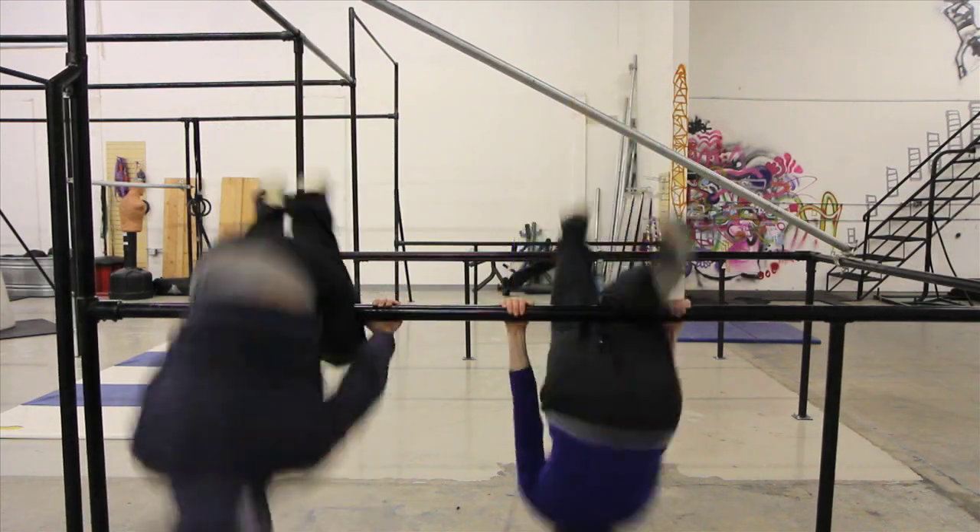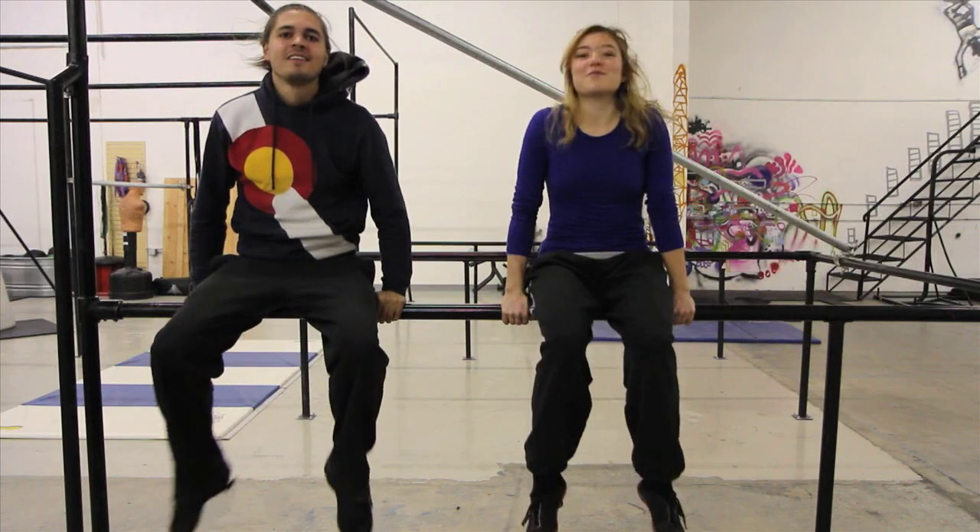Hey, what's up guys? I'm Ryan Ford. And I'm Erica Nicole Madrid. We're with Apex Movement. And this is the Baby Knee Giant Tutorial.